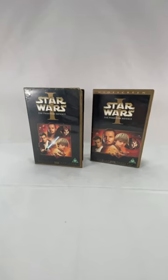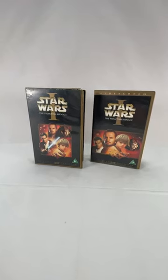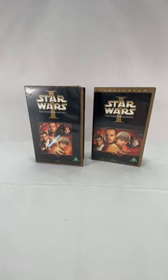Hey there flippers, and welcome to my first short tip. Today we're going to be looking at what you need to look for when buying VHS cassettes.